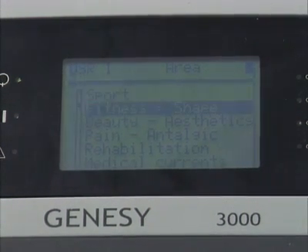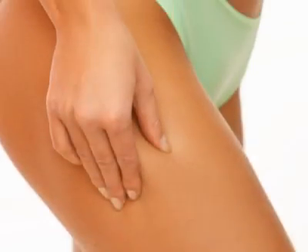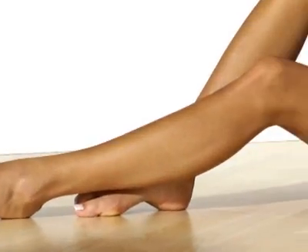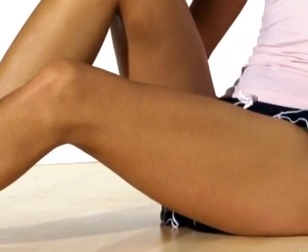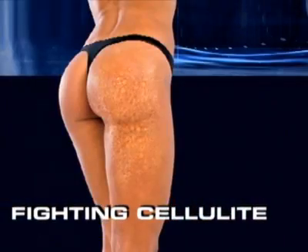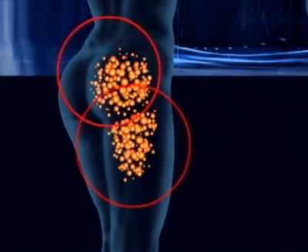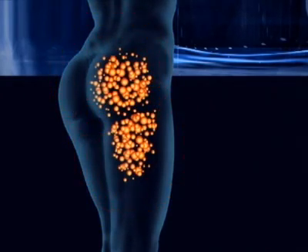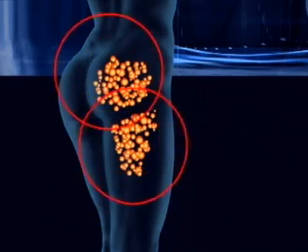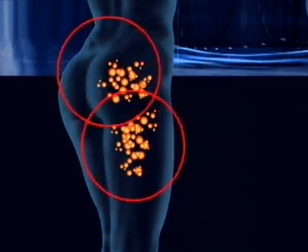The beauty programs offer numerous treatments for men and women, ranging from lipolysis to massage, from drainage to body firming — a balanced range of programs that help to restore health and beauty. The specialized anti-cellulite programs help to reduce fats by stimulating tissues and circulation, attacking cellulite and eliminating the associated skin blemishes. The body is left in a firm, toned and attractive condition.